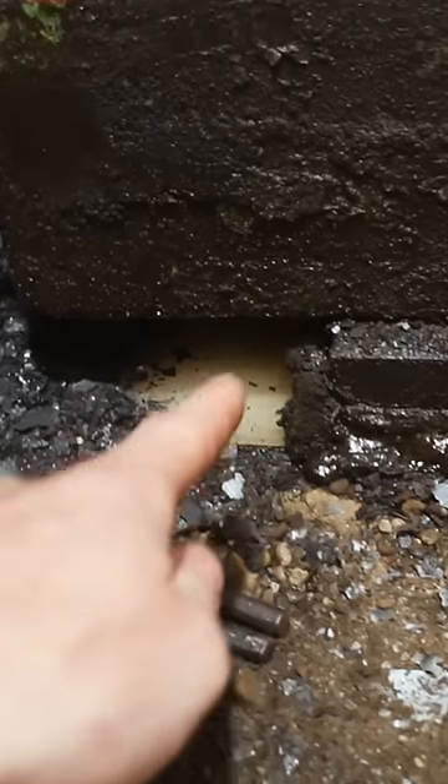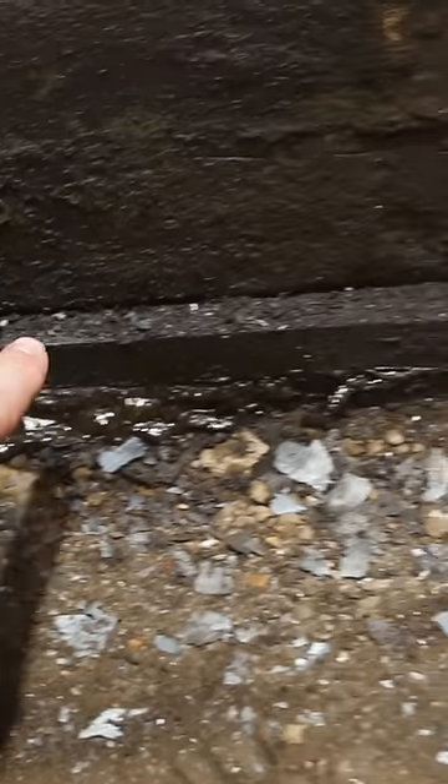I got a problem with my power hammer. The wood underneath it is sliding out. That's not good.